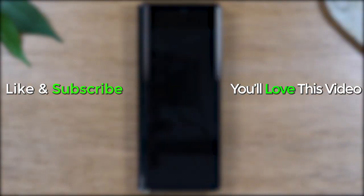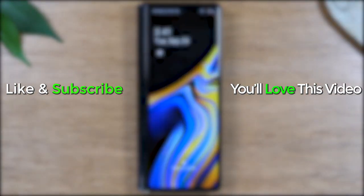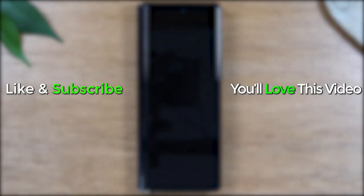I hope you guys found that helpful. Make sure you like, favorite, and share if it was helpful. Hit that subscribe button and stay tuned for more videos. Take care and have a good one. See you next time.